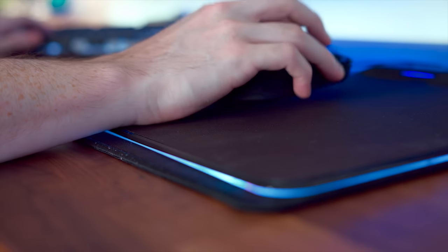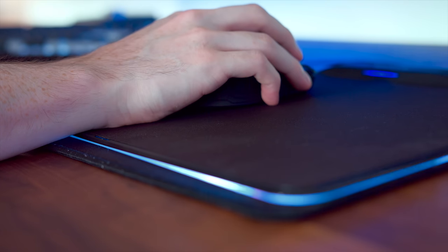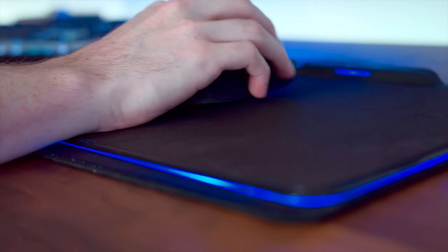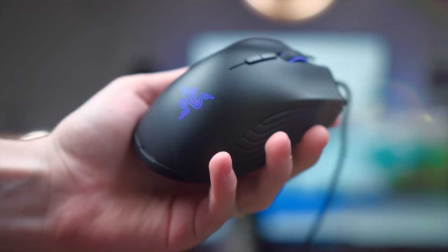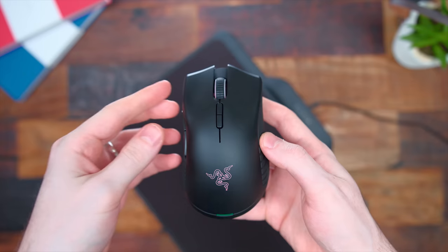This also means you can only use the mouse with the Firefly Hyperflux mouse pad — you cannot use it wirelessly anywhere else. You can, however, plug it in and use it wired if you want to bring it with you on the go. But since there is no battery inside, there's no way for this to hold a charge for more than those 20 seconds. So you're definitely limited.